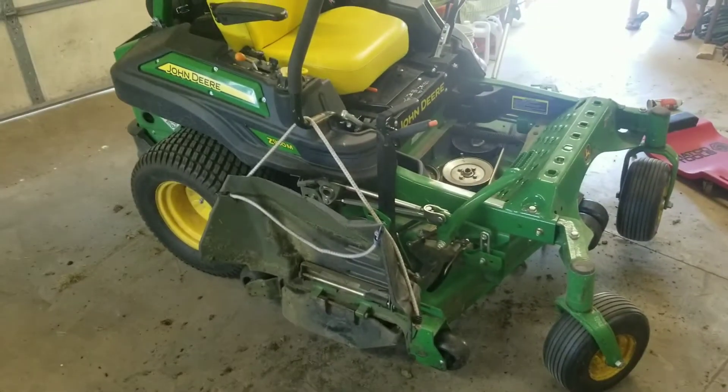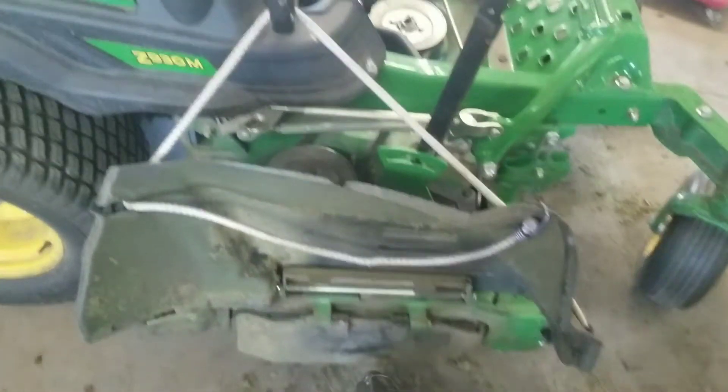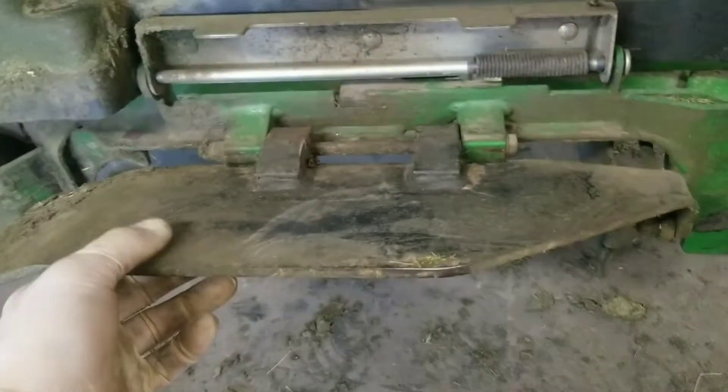I'm working on my tractor — it's a John Deere zero turn, model z930m. If you have problems like right here, this chute right here, this part doesn't close or open, it's a really simple fix. Nothing is broken.